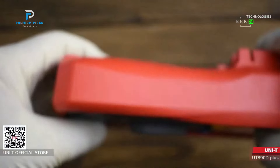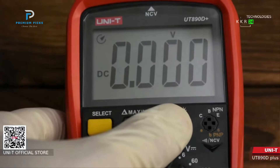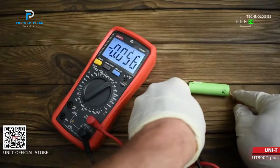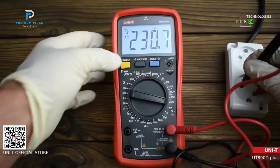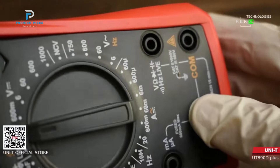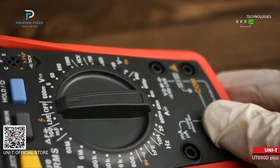Both the UT890C and UT890D Plus models come with a large LCD display, ensuring easy visibility of readings even in low-light conditions. The 6,000-count display enables more precise measurements, particularly useful for complex tasks requiring fine details. Safety is a crucial aspect of these models — the multimeters are equipped with a fuse blow alarm and over-voltage and over-current alarm, providing users with real-time alerts when the fuse is blown or when there is an overload condition. These alarms significantly reduce the risk of damage to the device or injury to the user.